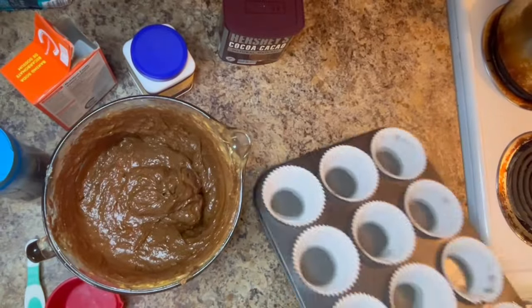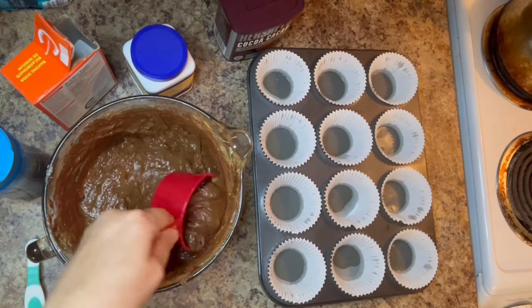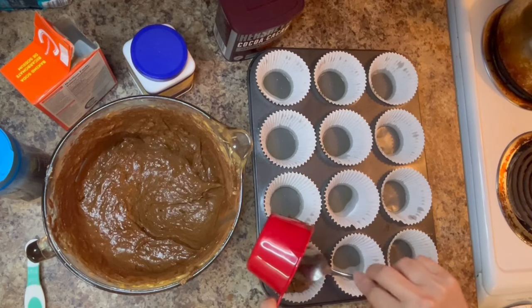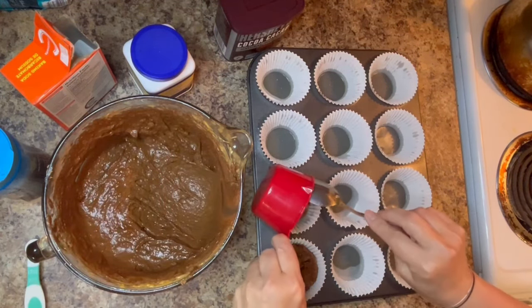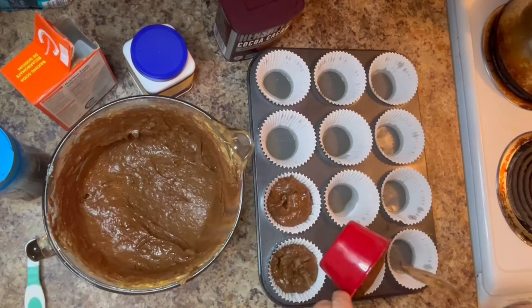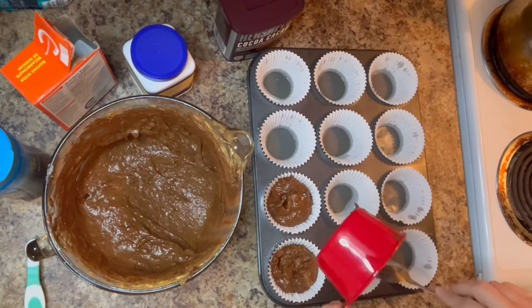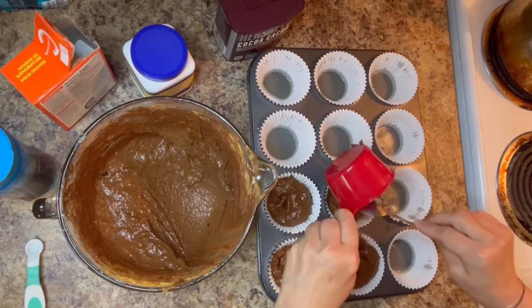Now we've got our muffin tin lined and we're going to take approximately two thirds of a cup of muffin mix and evenly distribute it amongst all of the muffin tins, then shake and shimmy so that the muffin mixture flattens out evenly in each muffin cup before placing it in the oven. We're also going to be adding a little bit of Enjoy Life chocolate chips on top.